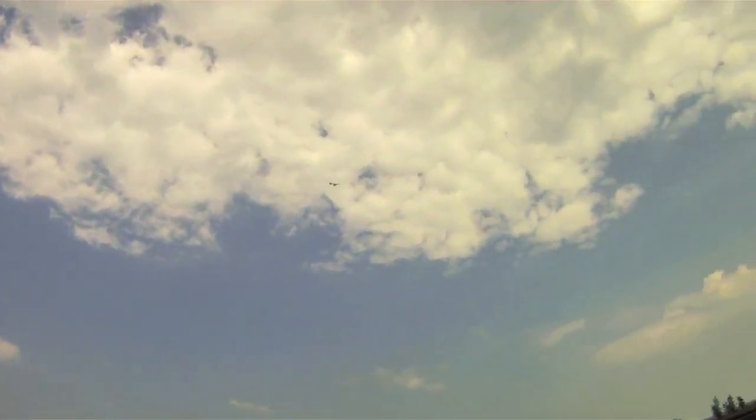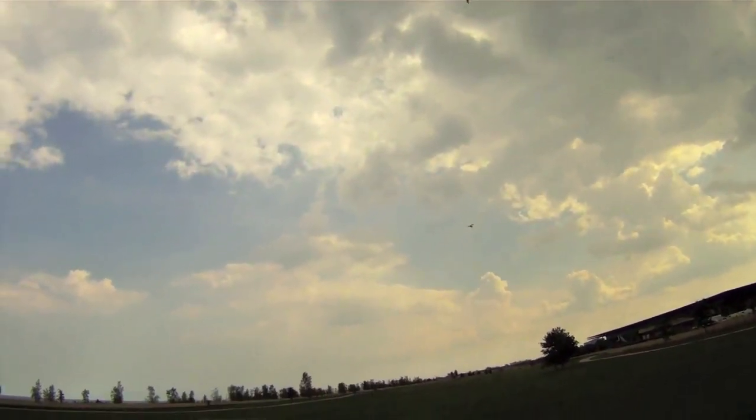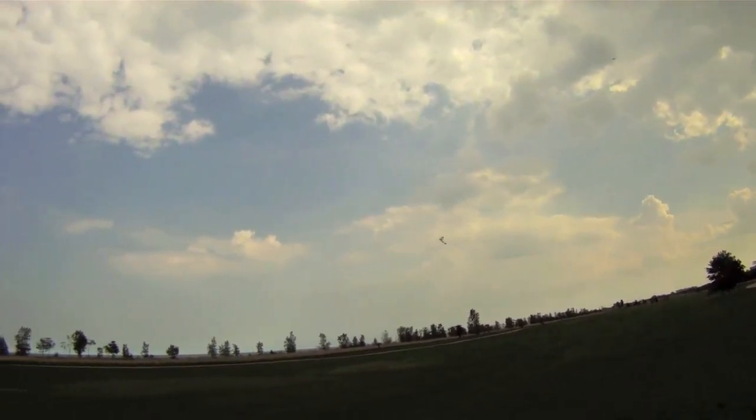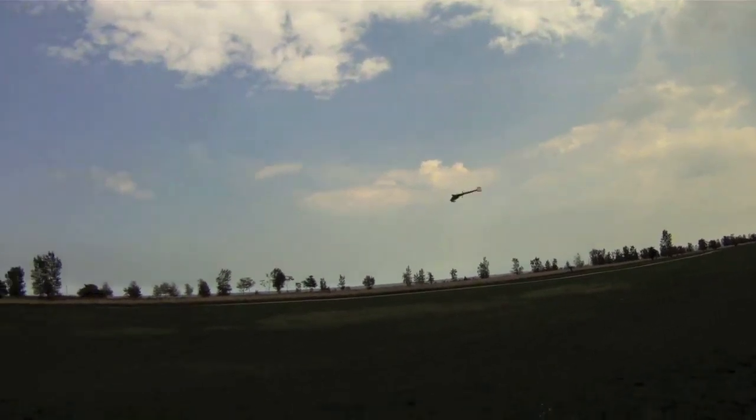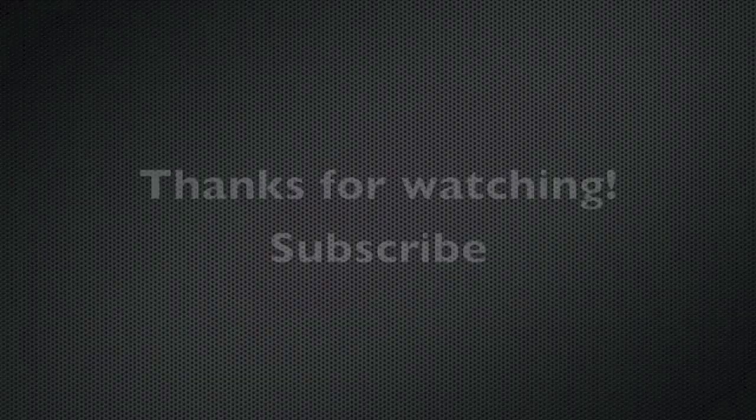I'm just in a park here, but this handles great just for a park flyer setting. You can slow it down, bring it in. Here I may come in for a landing. There was a little bit of wind today.